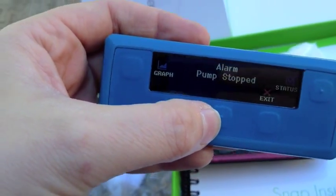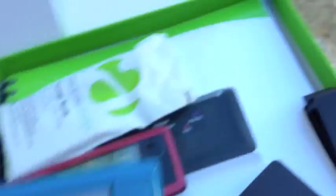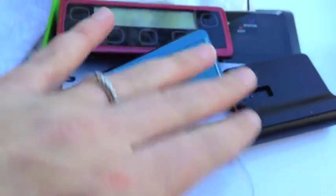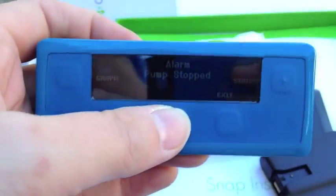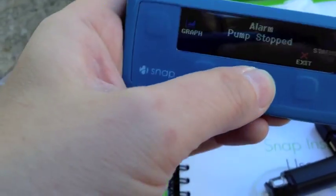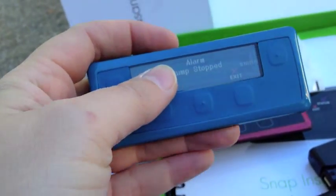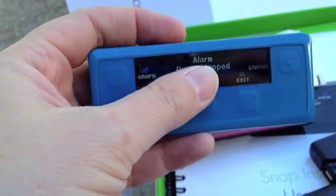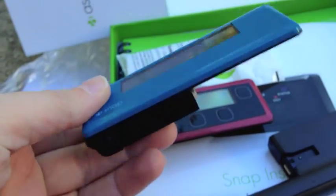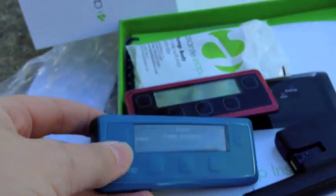I'm out here in the daylight now. To program the pump, I literally just had to snap on my current pump body to the new controller and then I was prompted — it said, do you want to use the settings from the pump body? And I said yes. So already all of my user settings from my original snap are already loaded. I didn't have to do anything in the setup menu at all.